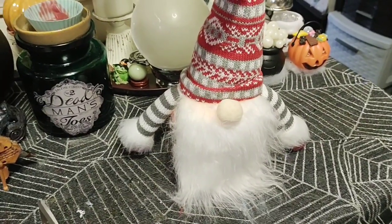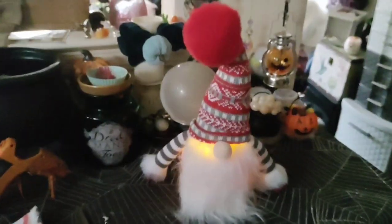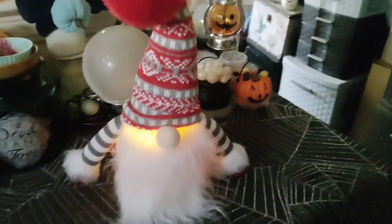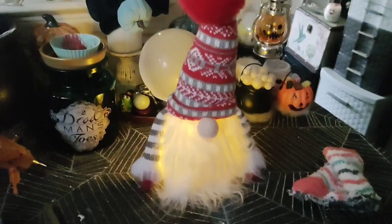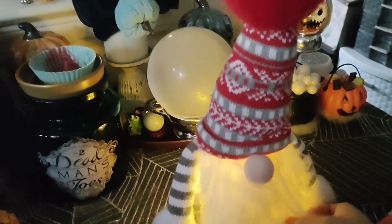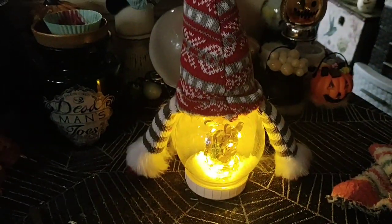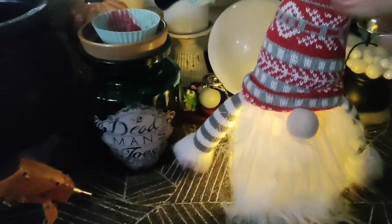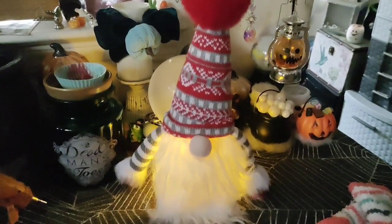I kind of like it without the sock — I think it has more light. Let's see when we turn off the light. So this is it with the sock. Let's take the sock off and see. Without the sock you can see there is more light. I don't mind that it has the snow globe in the back, because it's in the back and when it's sitting you can't really see it. So let's decorate him a little.